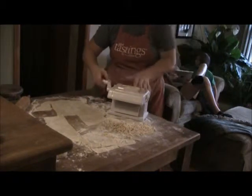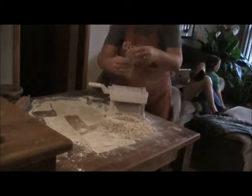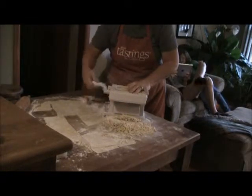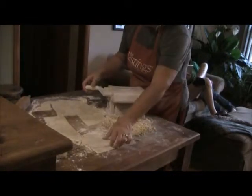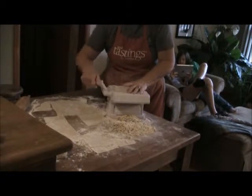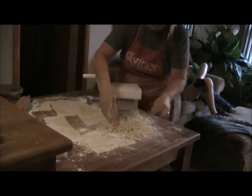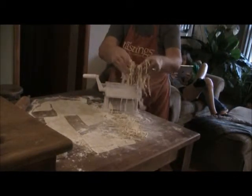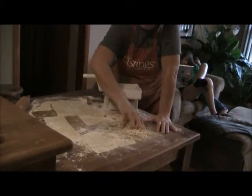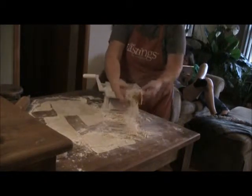I put my dough in there and it rolls out noodles. A lot of people use their KitchenAid or an electric noodle maker — those are just fine. This dough works well in just about anything. After I get them rolled out, I clean up and lay a newspaper under there, then lay newspaper on top so dust doesn't fall on them.